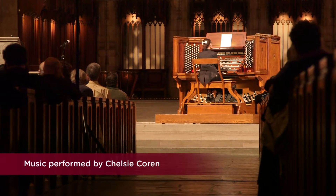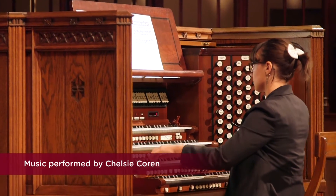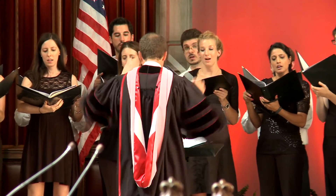Typically in a university with a historic chapel, an organ scholar is always part of the scene, along with choral scholars, and we have both here at Rockefeller Chapel.